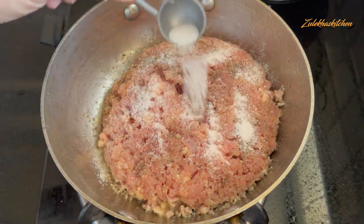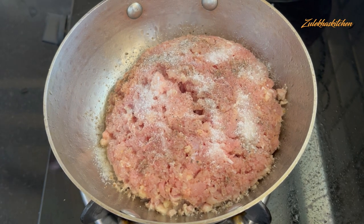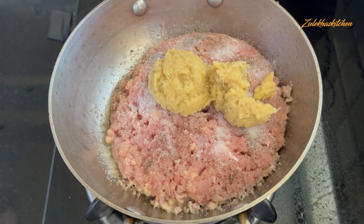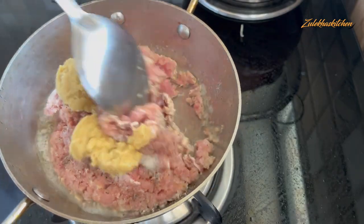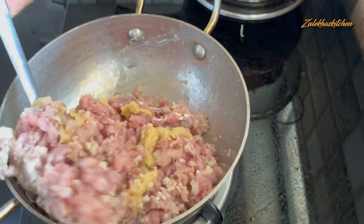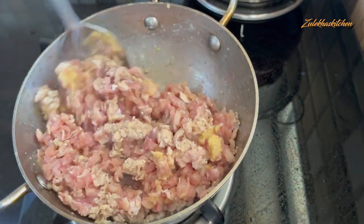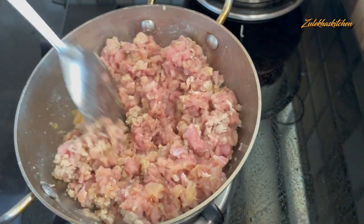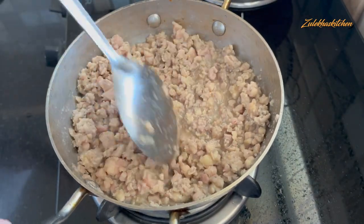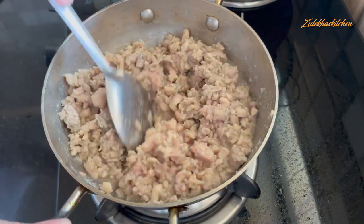Let's start this recipe — it is really made into a paste, very easy to make. Mix all the ingredients together. When the chicken color changes, the recipe will be done.